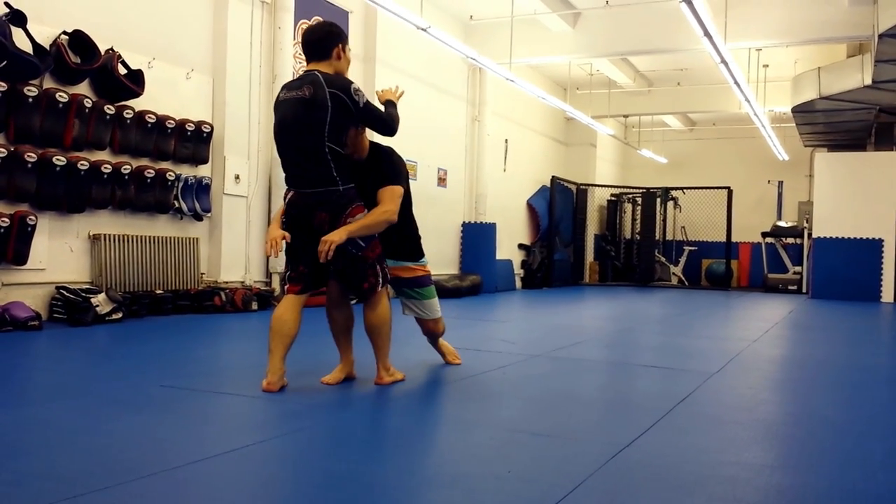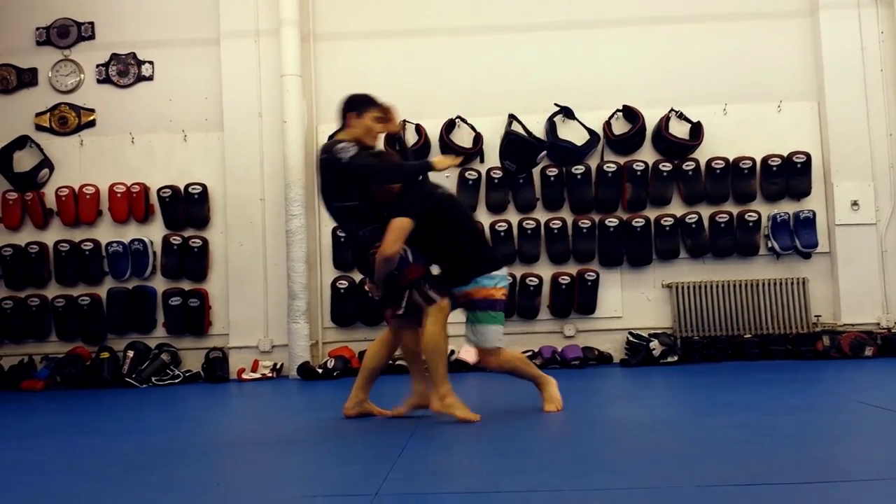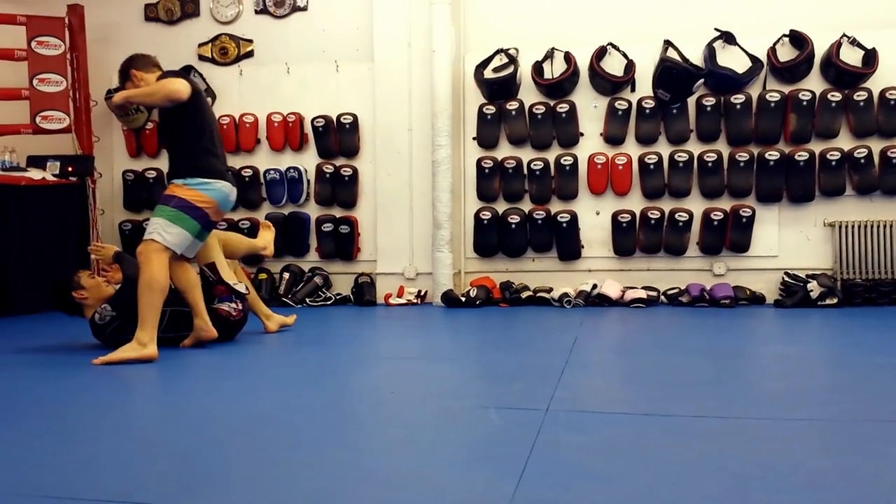Also, make sure you step deep and bring your feet and hips to the shot. This applies to every wrestling shot — you should always bring your feet and hips with you.